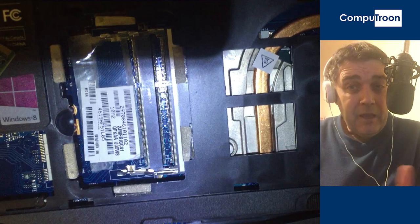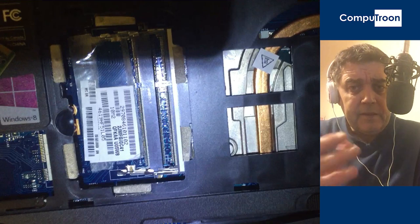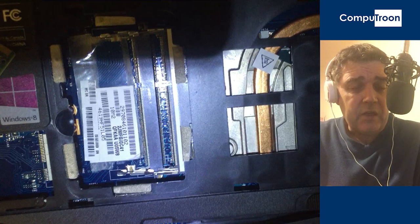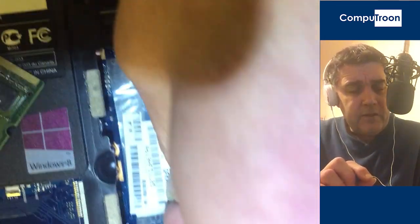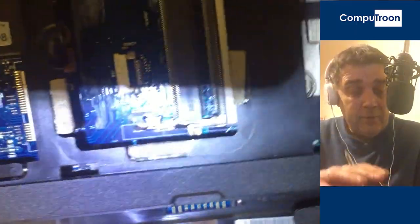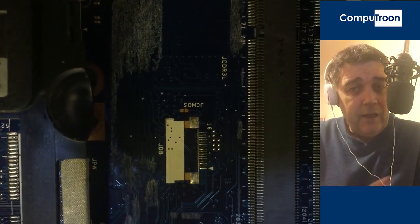Let's get the RAM out of the computer — the memory's out of there. Underneath the bottom module, you're most likely going to find a sticker, an anti-static sticker, with details on it like the serial number. Let's get that sticker out of there. You've got to be very careful — you may have to use a heat gun or a hairdryer very gently. We're looking at the back of the motherboard here, so carefully get that sticker out without leaving anything behind.